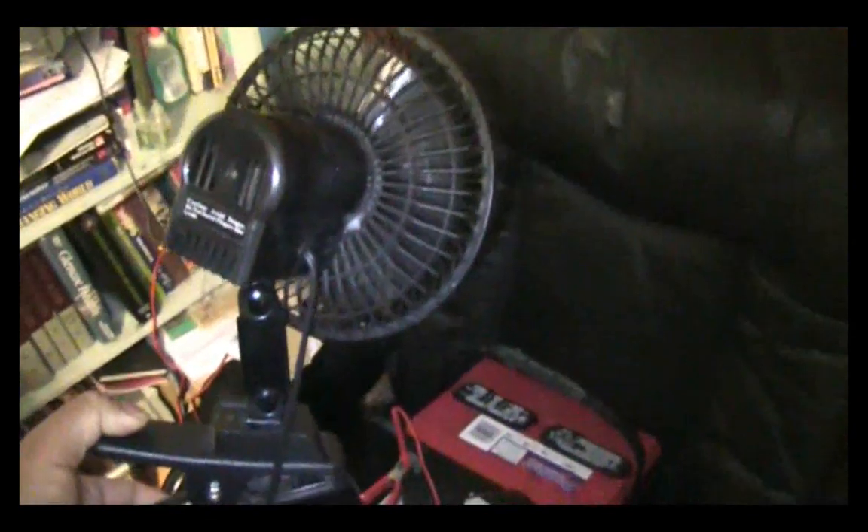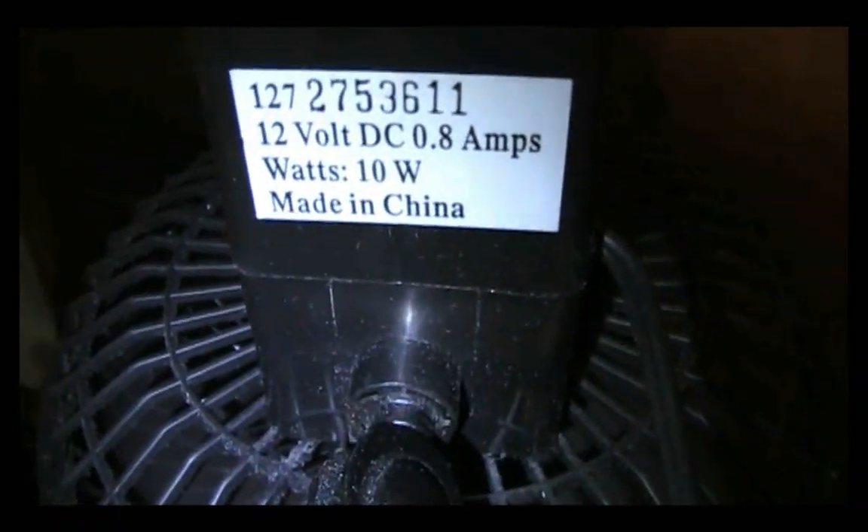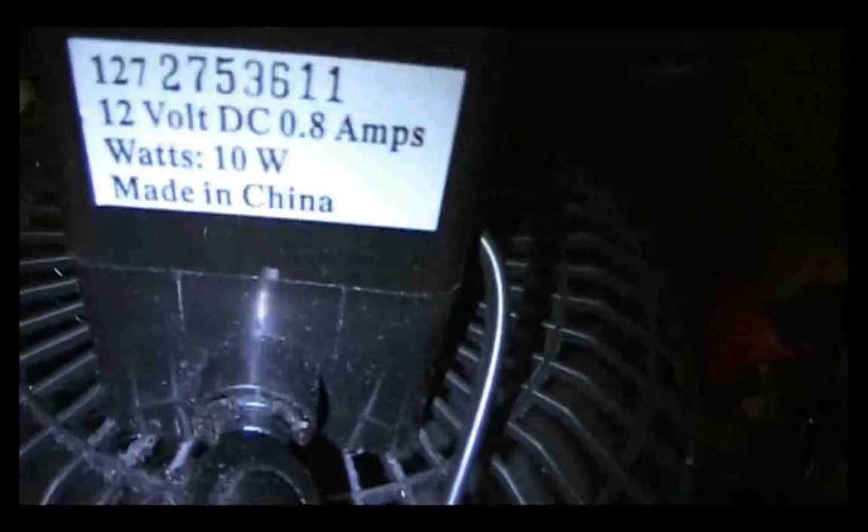Let me show you what I use this system for. Right now you can hear this fan going — this fan will run for days without draining the battery, and especially when I'm getting sunlight it won't drain it at all. This is a 10-watt, 0.8-amp fan, and my panel is producing over one amp, so it's actually costing me nothing to run this fan all day. It's a pretty strong automotive fan.